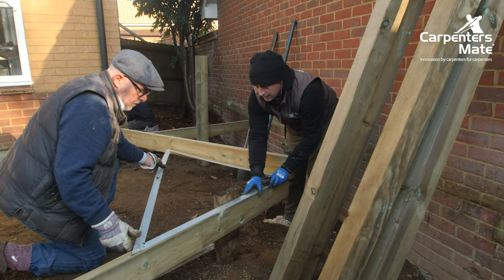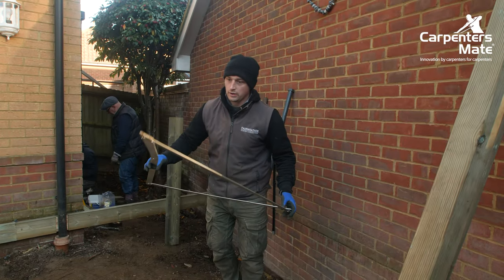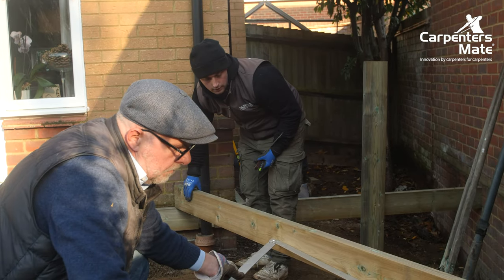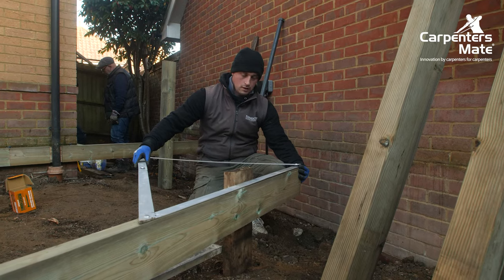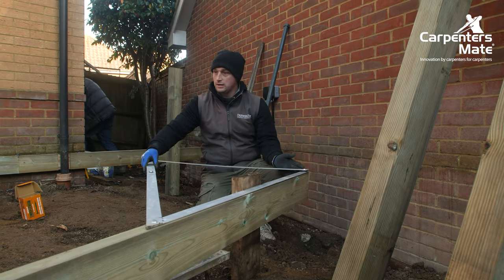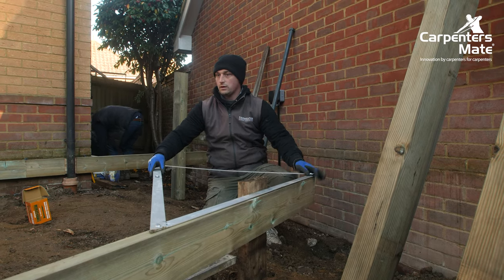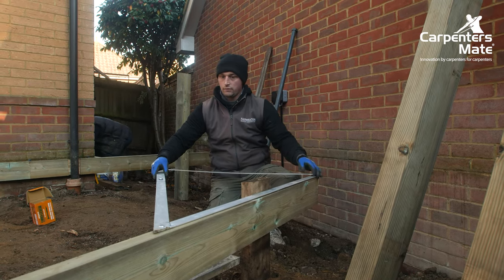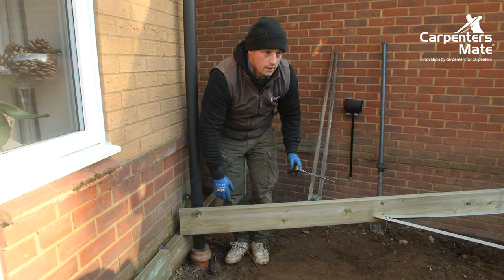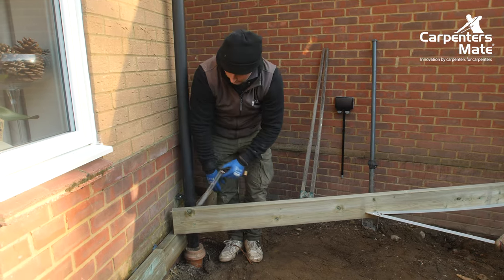The joists we're using on this project are 150mm by 3.6 metres — that's the most we're going to get out of this joist without adding a second one in. So we're going to find a square off of this one, measure back to the house, and get a joist in here so we can run all of our joists through the middle, allowing our decking boards to run the opposite direction. Because this is our 3.6 metres and it's all off at a different angle, we're going to cut this one in.